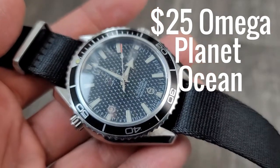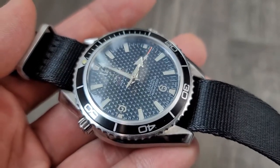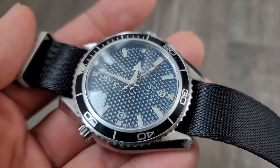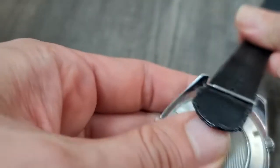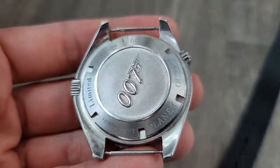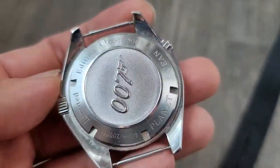Alright, Omega Seamaster — look at the dial. This is the James Bond 007 edition from a few years back. You can see the back right there: 007, Planet Ocean, one of 5007.